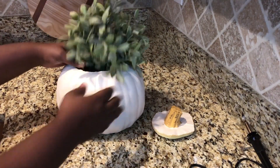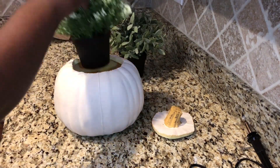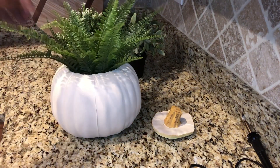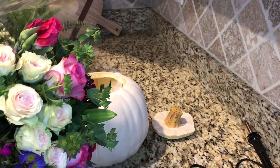Look how cute these little Ikea plants look in these. They're inexpensive and they're the perfect size, and I know everybody has these little fake plants from Ikea. I wanted to show you guys how cute they look in here, but I'm going to use some flowers myself.